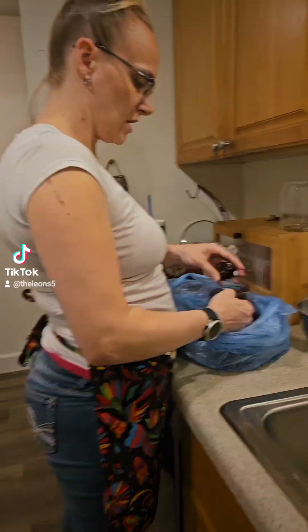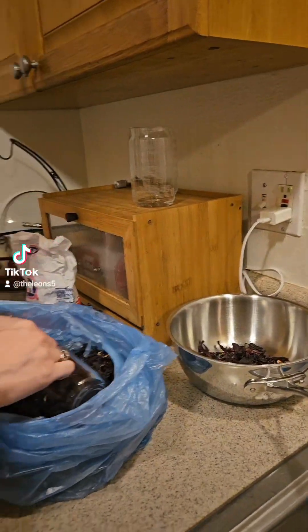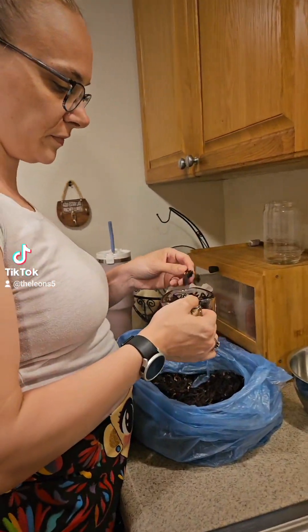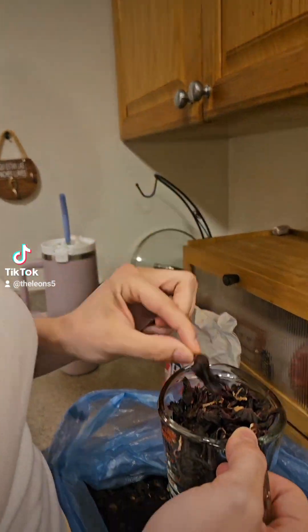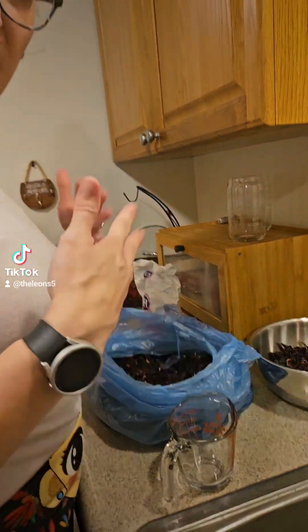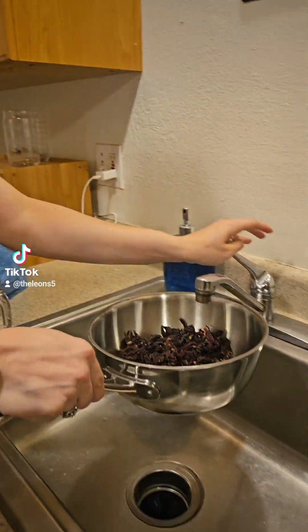Hey mom, what are you doing? I'm gonna make some hamica water. How do you make hamica water? Well, first I need to get some hamica from Mexico and I need to boil it. I'm gonna add some water and let it boil.